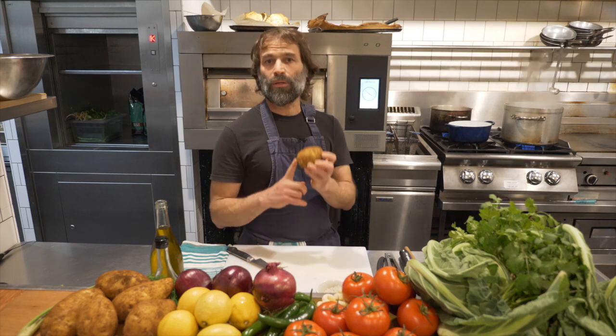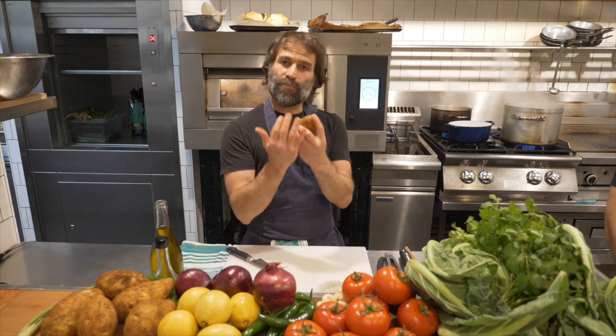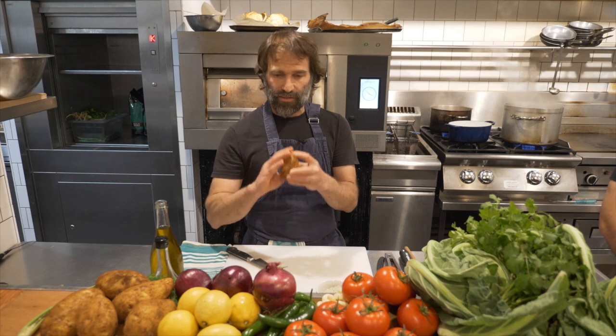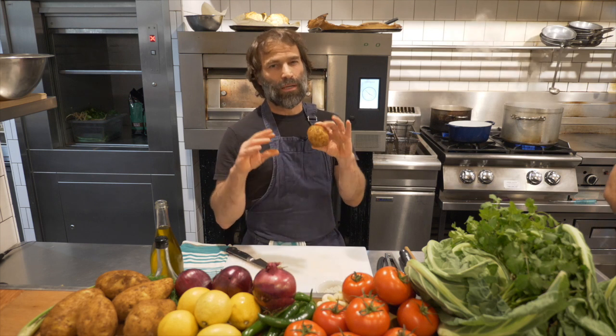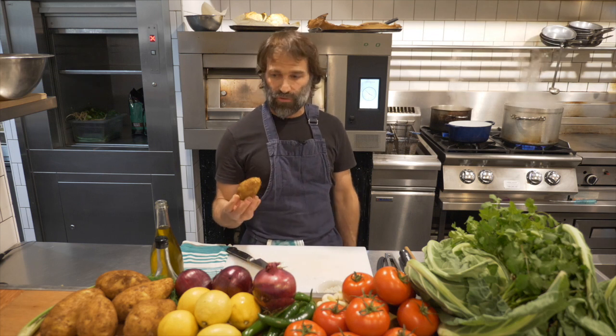A few important things: first of all, the potatoes are cooked inside their skin for a few reasons. It keeps the shape of the potato intact, and it also prevents water from penetrating the flesh of the potato — something that would eventually dilute the flavor of the potato.